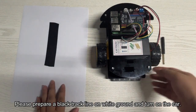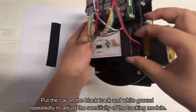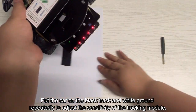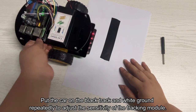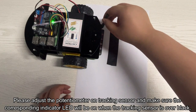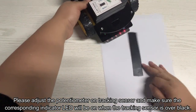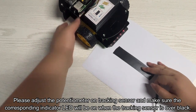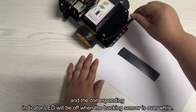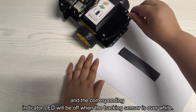Please prepare a black track line on white ground and turn on the car. Put the car on the black track and white ground repeatedly to adjust the sensitivity of the tracking module. Adjust the potentiometer on the tracking sensor and make sure the corresponding indicator LED will be on when the tracking sensor is over black, and the indicator LED will be off when the tracking sensor is over white.